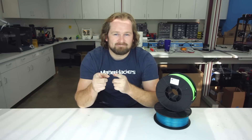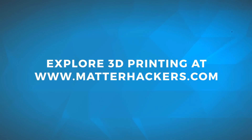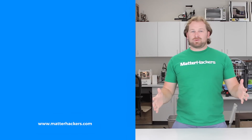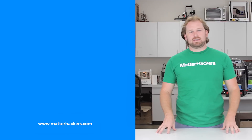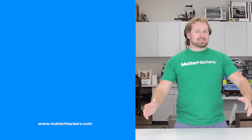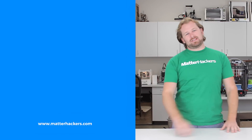As always, go to MatterHackers.com for everything 3D printing. Thank you for watching. If you liked that, subscribe to our channel to keep up to date with all the latest videos. And don't forget, go to MatterHackers.com to shop for everything 3D printing. I'll see you next time. Bye.